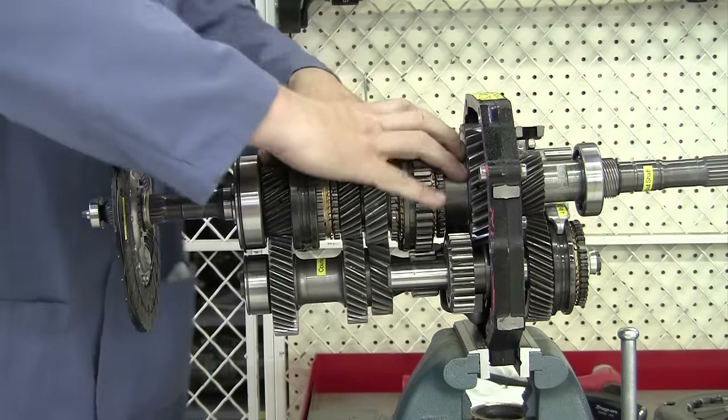So now let's take it out of fifth gear and go back to neutral. Here we are in neutral again — now we want to go to reverse. Notice right here in the front we've got a reverse idler gear that's not doing anything. So when we move to reverse, we're going to move this idler gear over and it's going to mesh with the 1-2 synchronizer sleeve and the counter shaft at the same time.